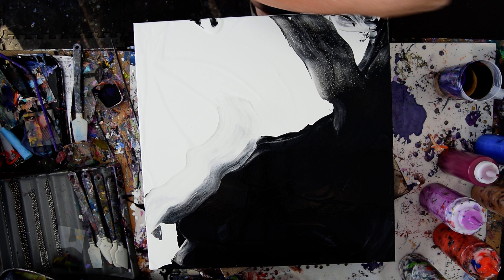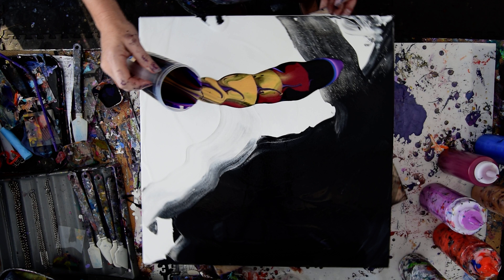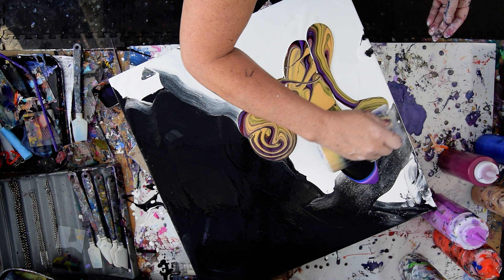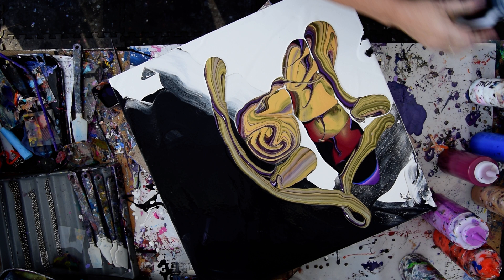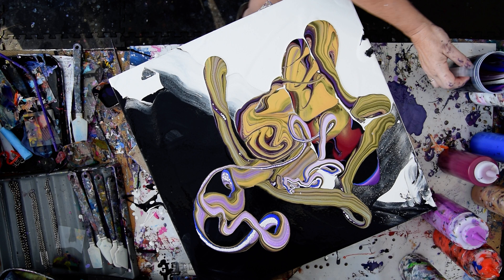That seems like it should be enough paint if I get kind of creative with how I decide to pour. I want some more blue, and I want some more white. What I really want is some more purple, and what I'm going to use instead is the magenta that was handy.